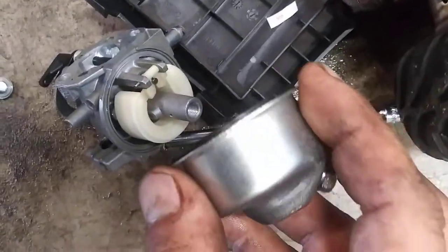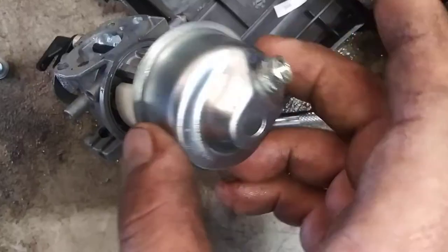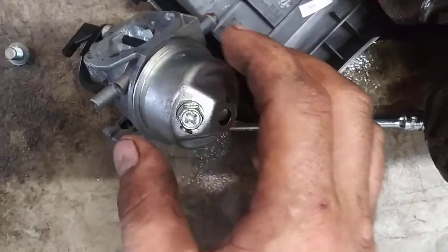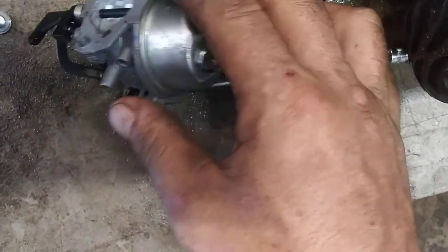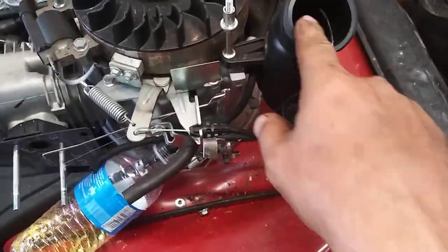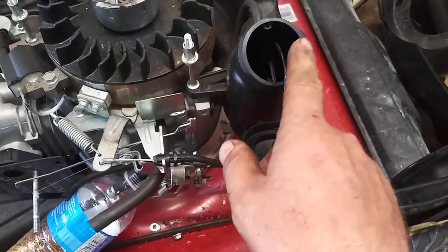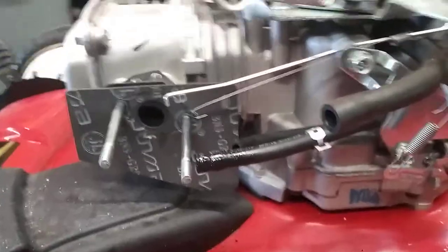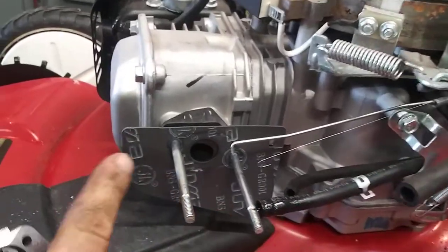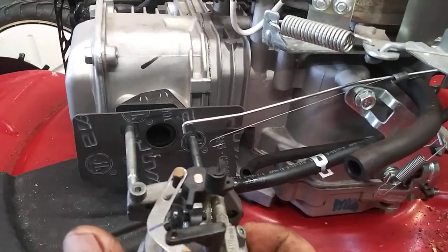Reinstall the bowl — the drain bolt goes away from the fuel inlet, on the opposite side. Then reinstall the bolt in the center. Now we're going to take an air hose and blow out the fuel tank to make sure there's no leftover bad fuel, dust, or debris inside. Now we're going to reinstall the carburetor — this side is out, this side is in. Make sure this gasket is in place and then just slide it back in.